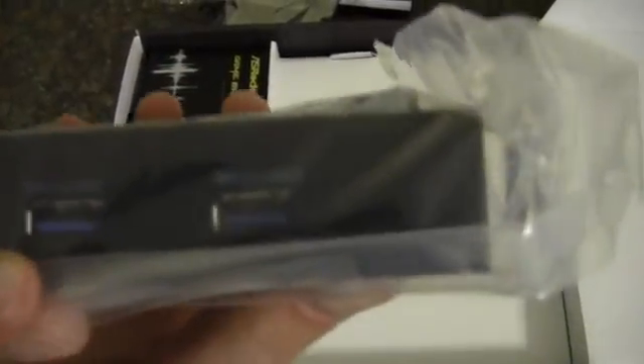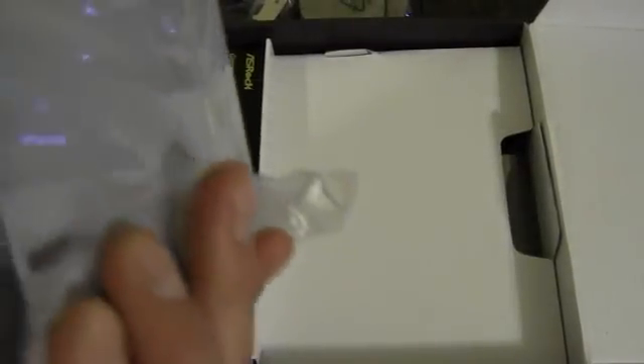We've got SATA — there's two in here and two in here. And then this is a front panel USB 3.0 — this can also be taken apart and used in the back with this one, with the header in there. Here's the Game Blaster, an ASRock exclusive. It's just a little PCI one slot, and it's got premium audio as well as a secondary ethernet port.